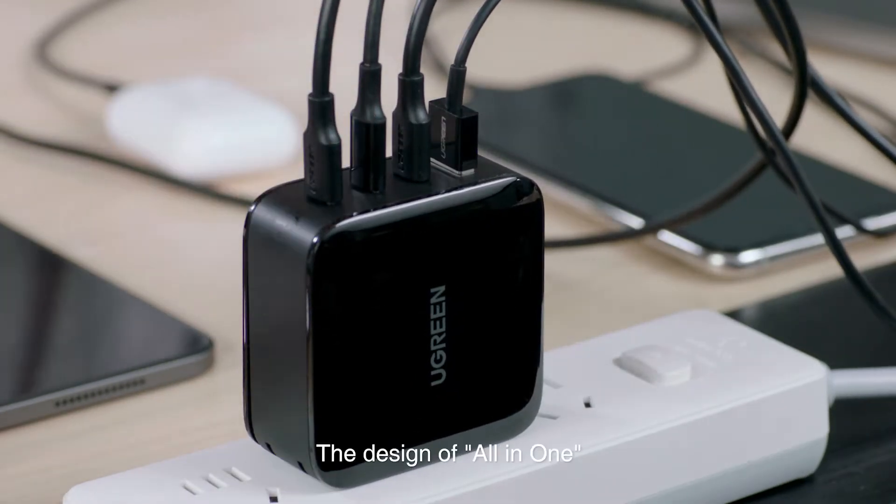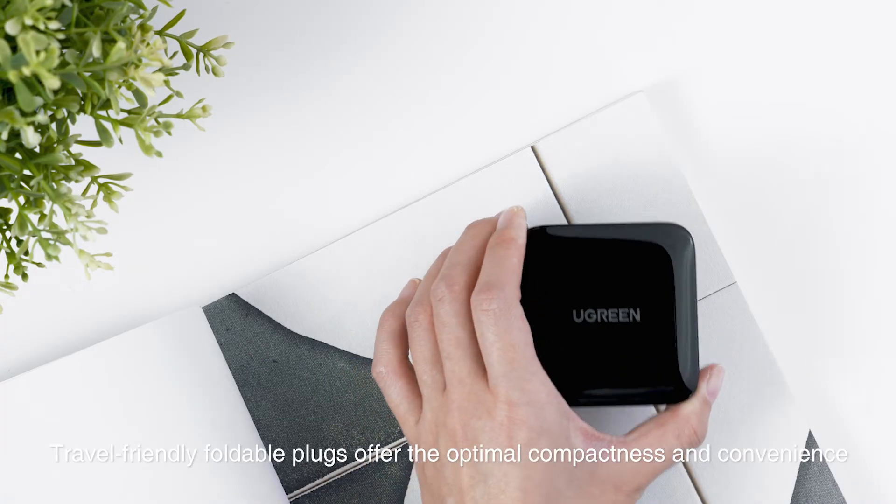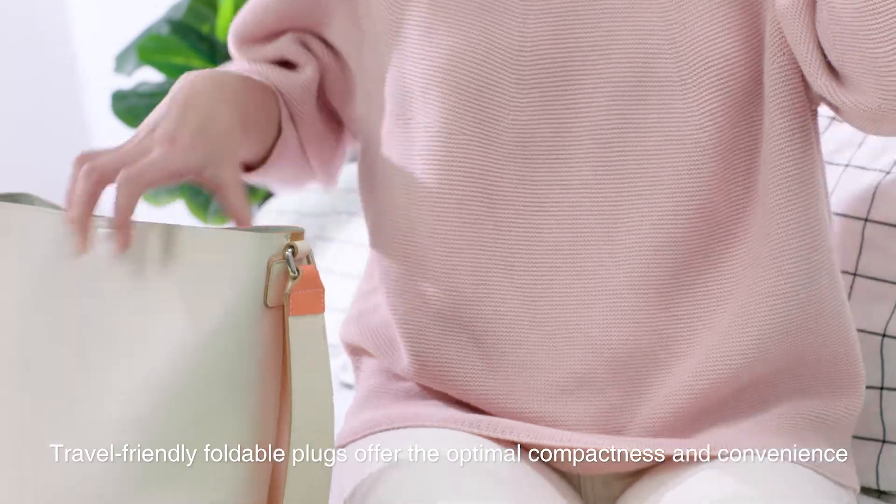The all-in-one design helps you get rid of the mess of charging. Travel-friendly foldable plugs offer optimal compactness and convenience.